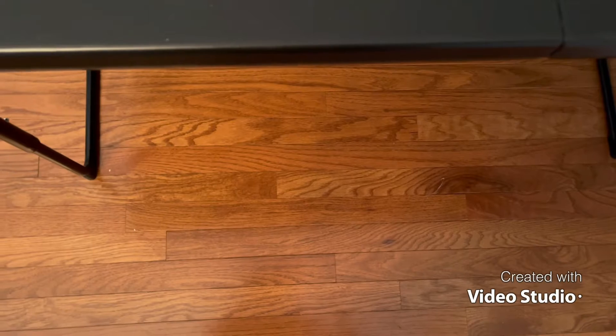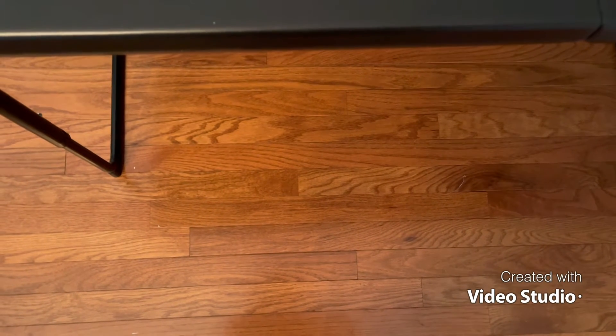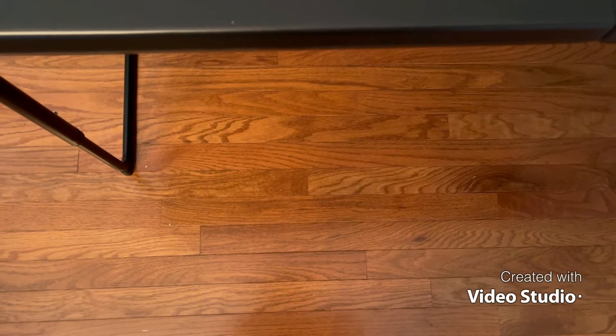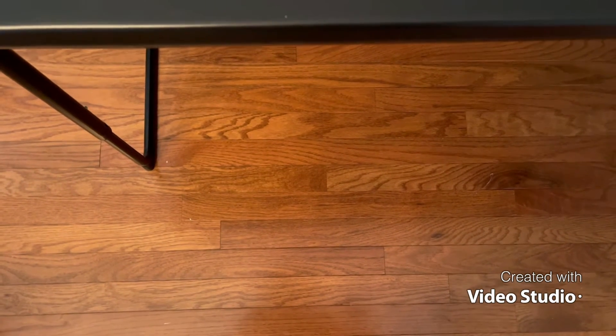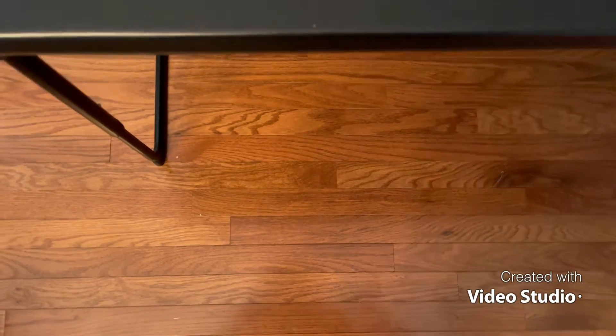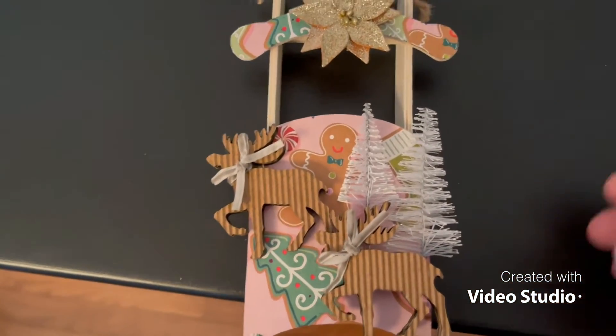I was really excited about this collaboration because I had these little sleighs from the Dollar Tree that I wanted to alter — and I did! I just didn't know who to send them to. So now, guess what? Mrs. England, I am going to be sending you my two altered sleighs!